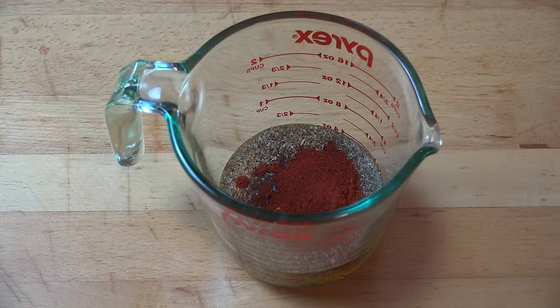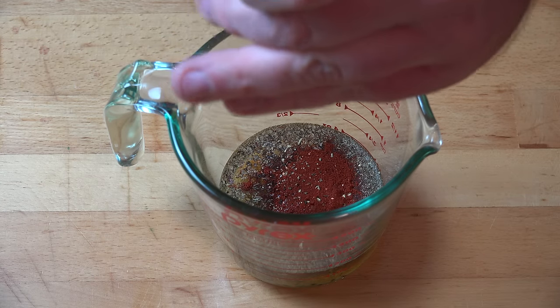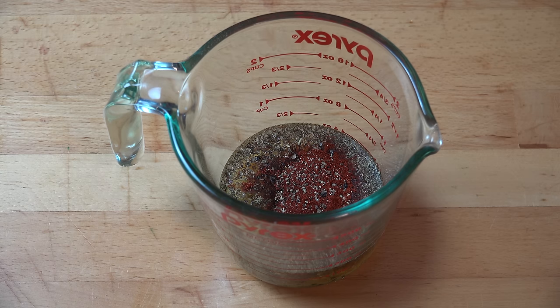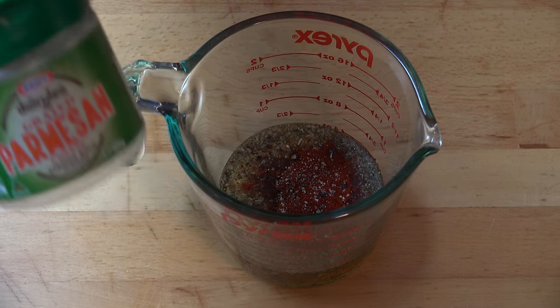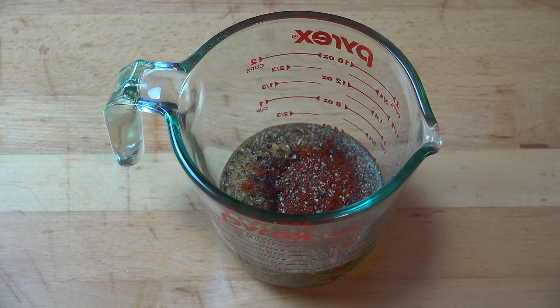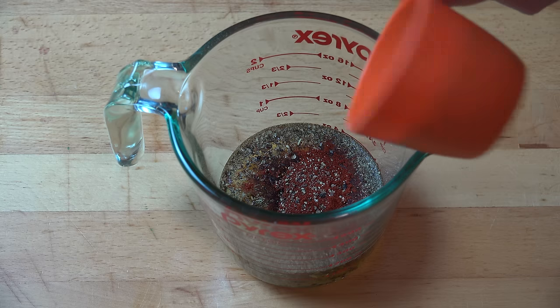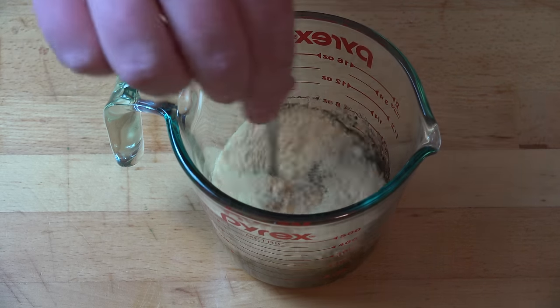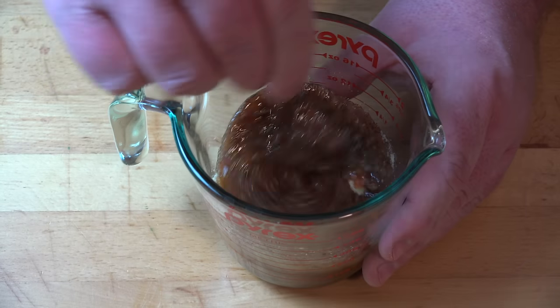I'm also adding in a teaspoon of salt and a little bit of freshly grated black pepper. This last one is entirely optional, but I like to add that little bit of cheesiness — I'm putting in some parmesan cheese. I'm using powdered parmesan, not freshly grated, because the fresh stuff tends to clump together and becomes really difficult to use in this recipe. The powdered stuff is a great alternative — I'm putting in just under half a cup. All we need to do now is stir everything together with a spoon until it's completely combined.